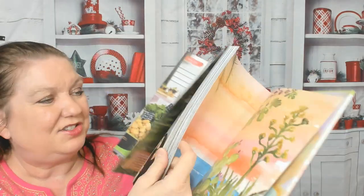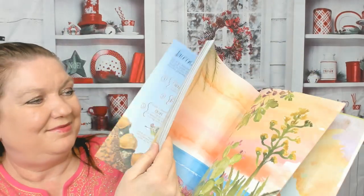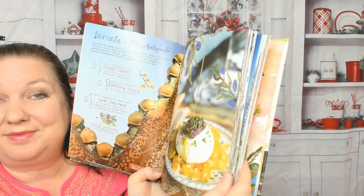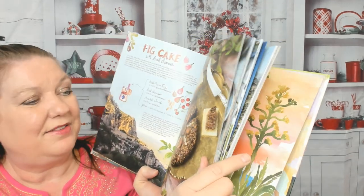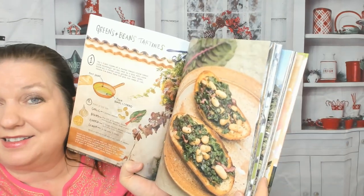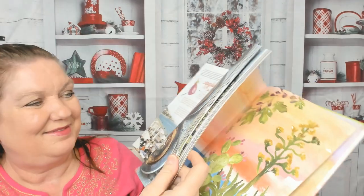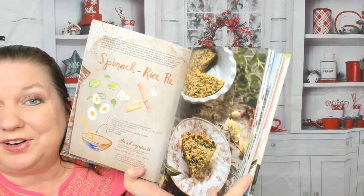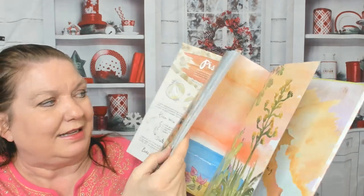Here's the small plates chapter. There's a grilled vegetable and cheese platter — this is definitely a summery cookbook. Burrata and olive antipasto. Fig cake with dried cherries — I love any dessert that has cherries in it. Greens and beans tartines. Here are eggplant pizzettes, so cute! And a spinach rice pie — I've never heard of that recipe and I'm very curious to try it.